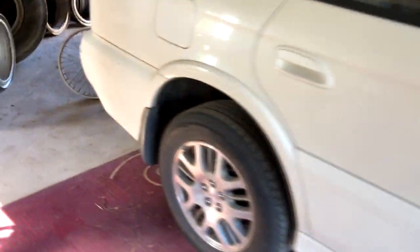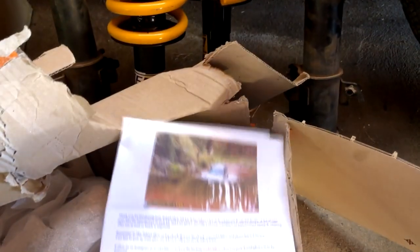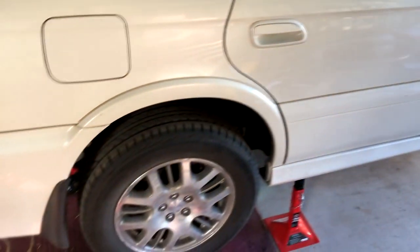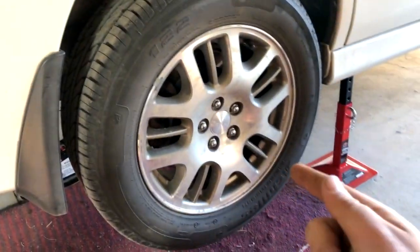The car is all jacked up on the jack stands. I'll go grab the lift kit. Here it is — and here are the instructions, I'm going to need those. First step: read the instructions. It looks like we do the rear first — we're going to take the struts out and have a look at what's underneath after I take the wheels off. Let's get into it.